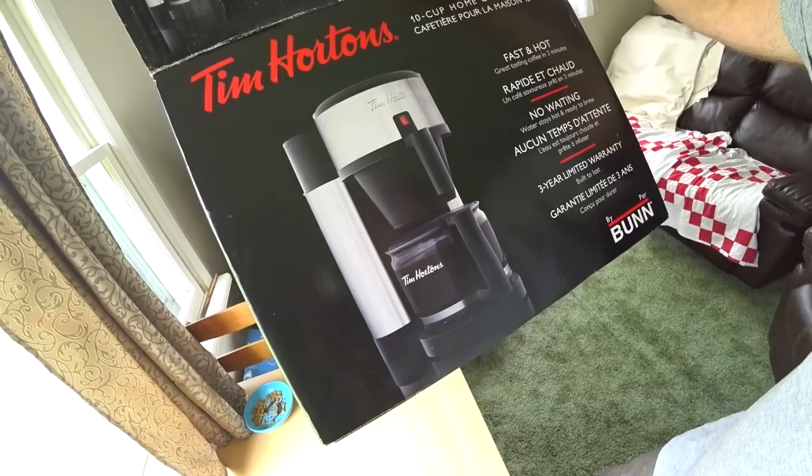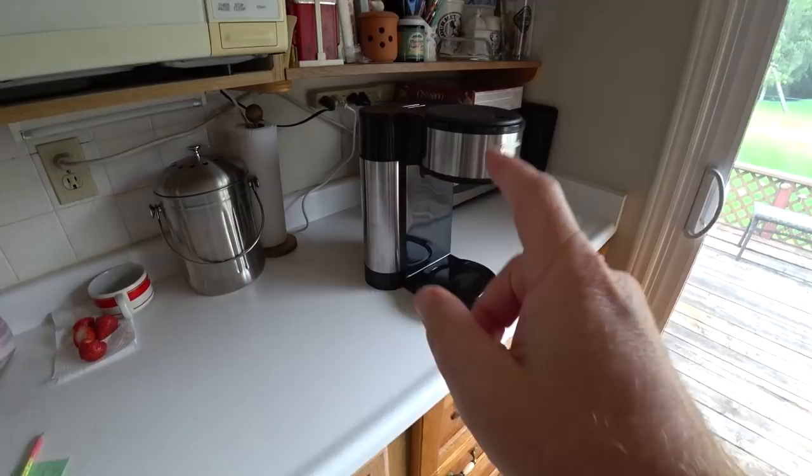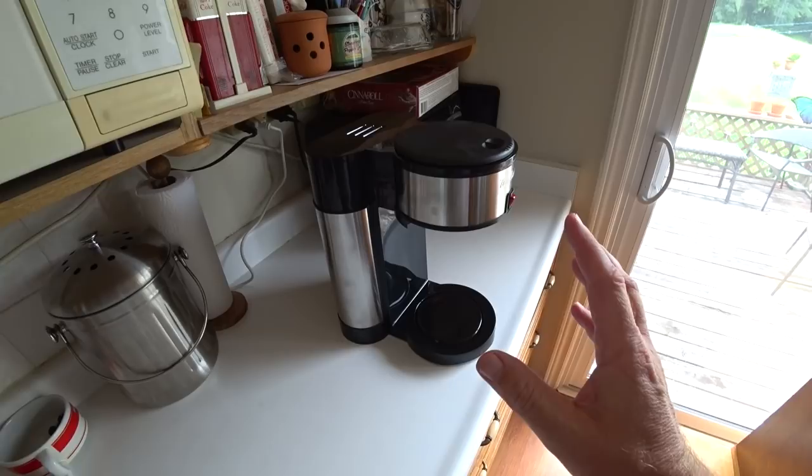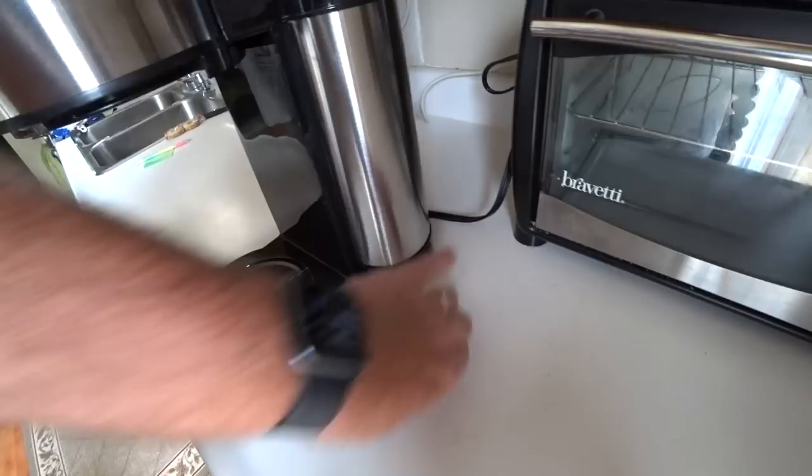It says a 10-cup brewer. It was a little complicated to put together - you had to go through the instructions multiple times. It kept saying don't do this unless you get to this point. This is what it looks like. The cool thing - and also the not-so-cool thing - about this is that once you've turned it on, it's always hot water. In the back chamber it has a switch you turn on, and that heats up water that's stored in there.